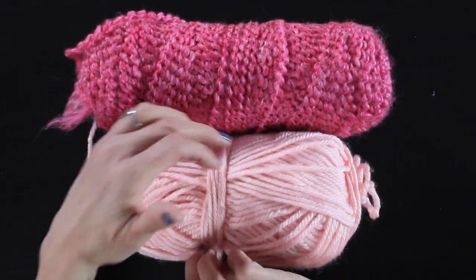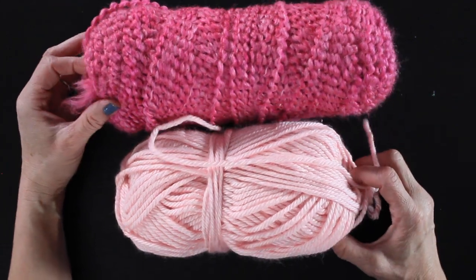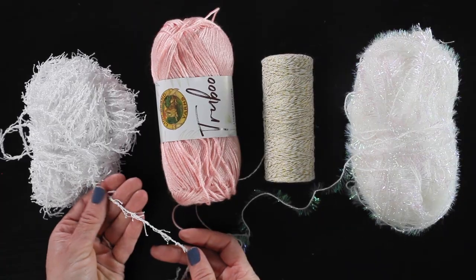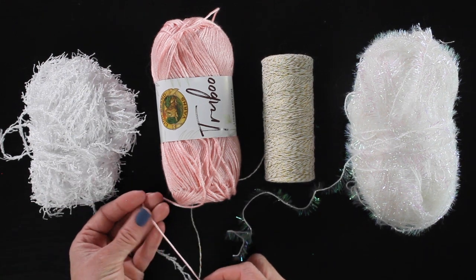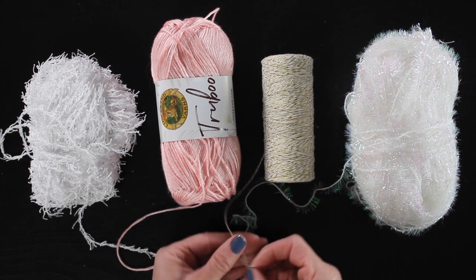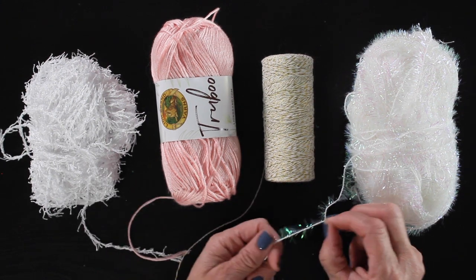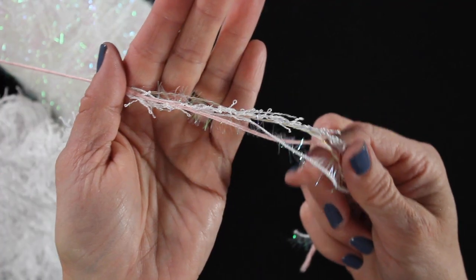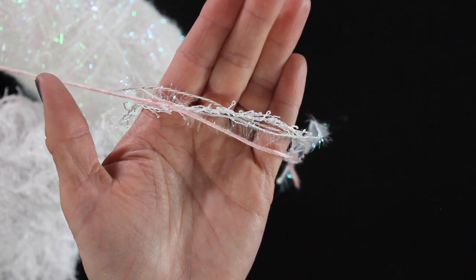Then I have two just regular sized yarns. I really like the texture in the darker pink one and the variation in the color. What you want to go for is different textures. I like to pick out this bakery twine that has some gold in it and then this iridescent yarn. I really wanted to just get a lot of different texture and sparkle in my pom-poms.